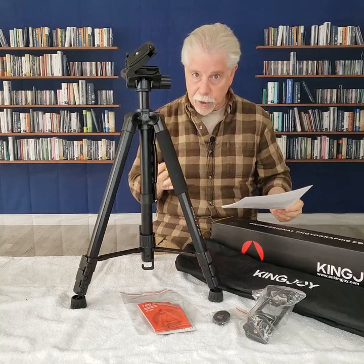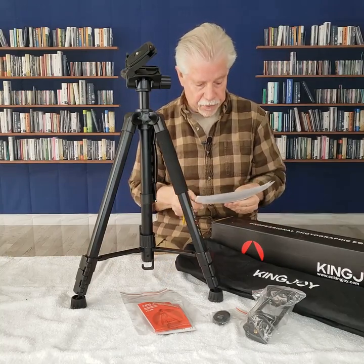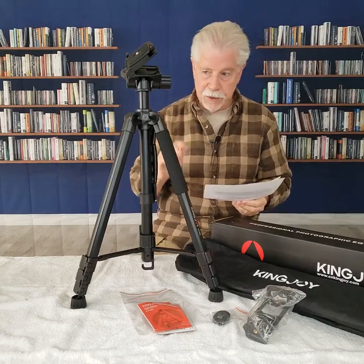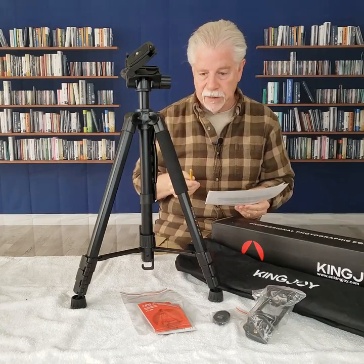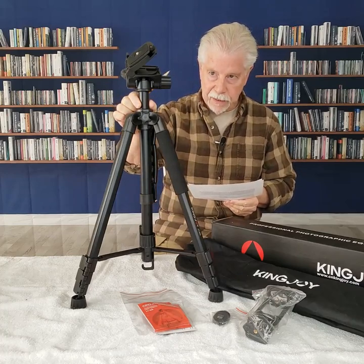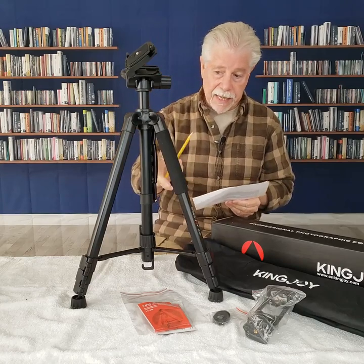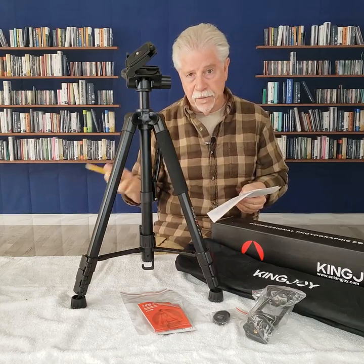I did my Amazon research and looked at comparatives. This tripod with all its features is at $40. There is another tripod available — a comparative — with all the features here minus the monopod, so forget pulling this out, it's just the tripod. And frankly, I don't remember if it had the handle. So there you would save $4.